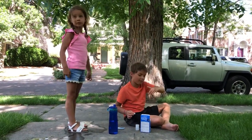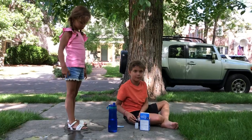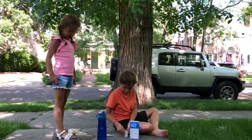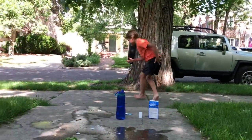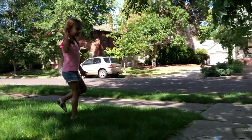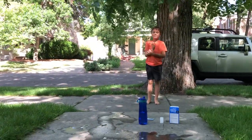We have to make sure it's popped on really tight. Ready, guys? So we pop it on and we step back a little bit and it's going to blow. It might take a while. About 20 seconds.